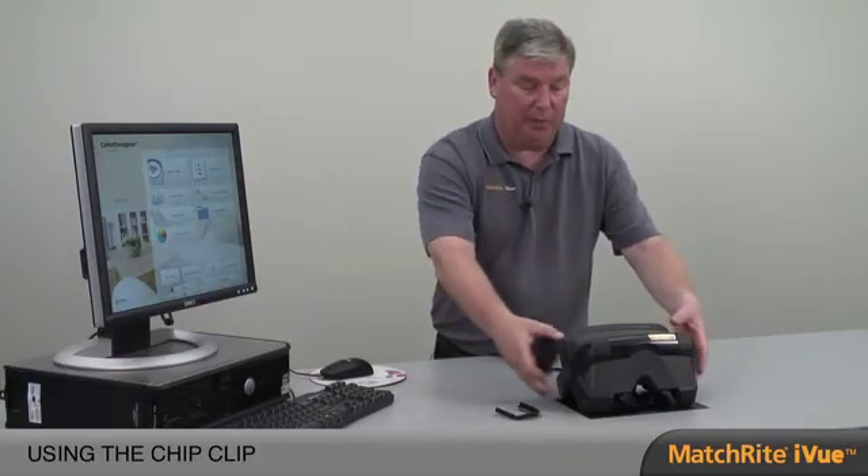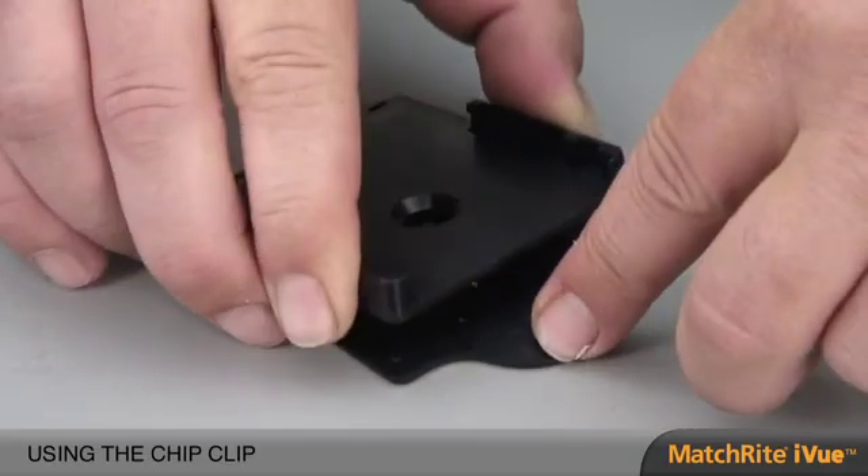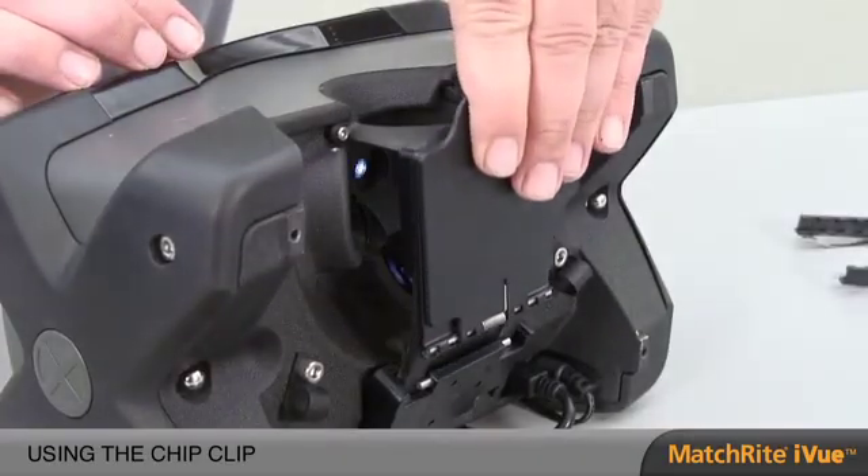Another technique in color measurement is for small samples. We have an accessory called the chip clip, which allows us to measure very small samples. In order to do it properly, we place the instrument on its back. Once the instrument is on its back, it automatically enables the small aperture setting for measurement. We take our sample, place it inside the chip clip, slide it on the rail, and then go to the software to do a custom match.